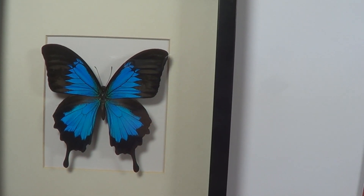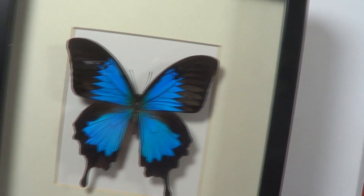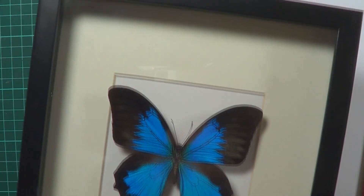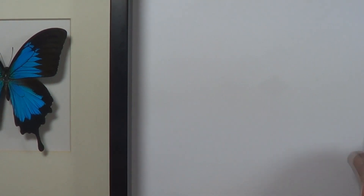This here is the Ulysses butterfly. It is found in the northern parts of Australia and up in Papua New Guinea. A beautiful butterfly. Now this is going to be a fairly easy one to do.